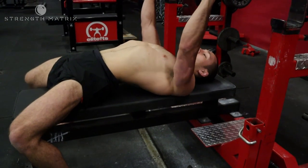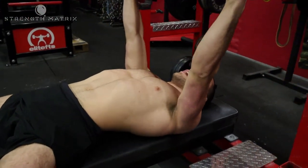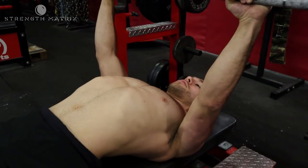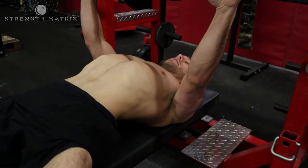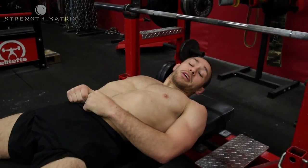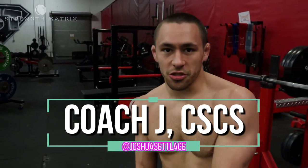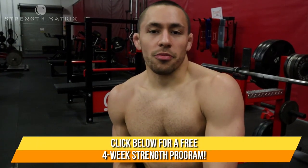The other thing you'll notice is that I'm not overextending my shoulders at the top — keeping my chest up, shoulders back, coming down, press, keeping everything locked in tight. And that's how you bench press. My name is Josh Sellage. You guys can follow me on Instagram at Joshua Sellage. And if you want to download that free four-week strength program, just click the link in the description below.